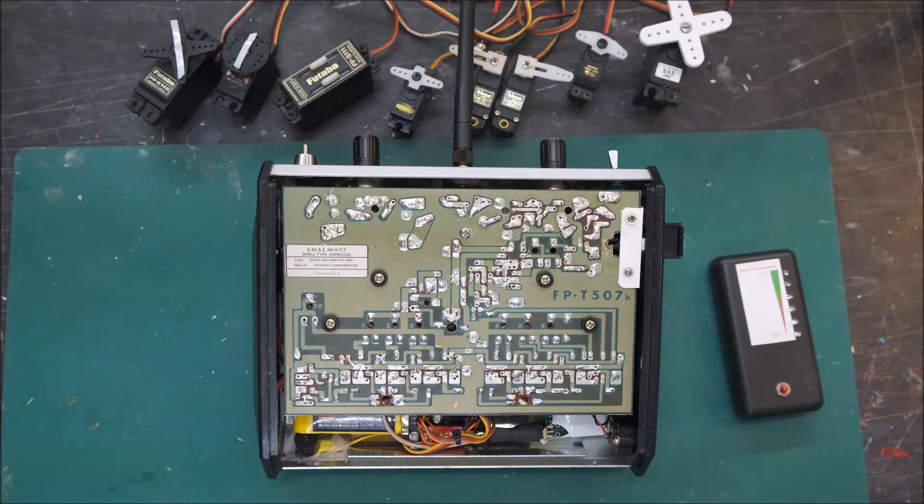It's worked out really well. Hope you enjoy this one. If you do, you know what to do — hit the like button and subscribe if you want to see more of these classic transmitter conversions. Okay, thanks very much. Have a happy Easter. Bye for now.